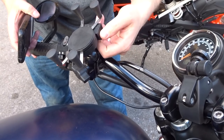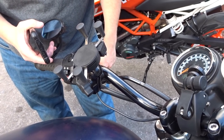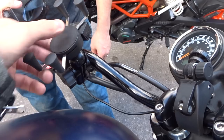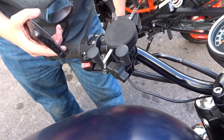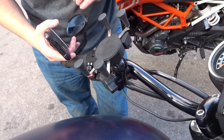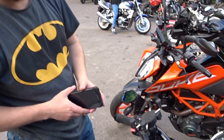How much did it cost? I think it was £9.99 off Amazon. The RAM mount equivalent is around £50 — about £20 for one part, plus another tenner for another bit, plus mounting options which can be £10 to £15. The quality is superior on the RAM mount, but if you're on a budget and just want something to stick your phone on for sat nav, this works.